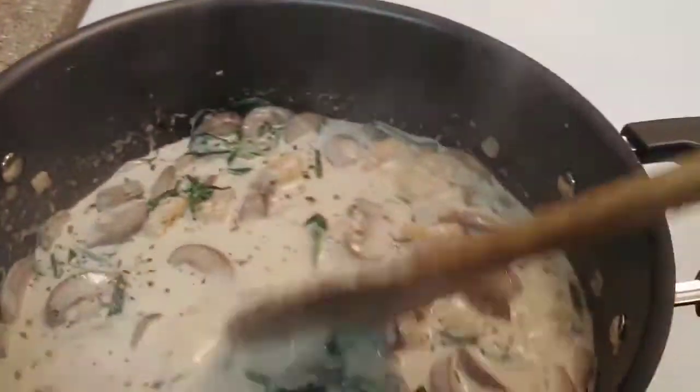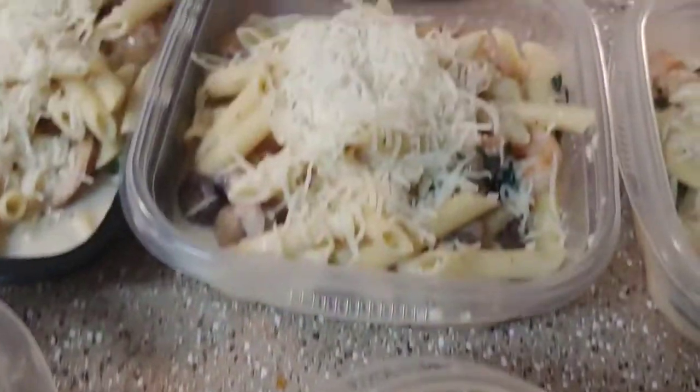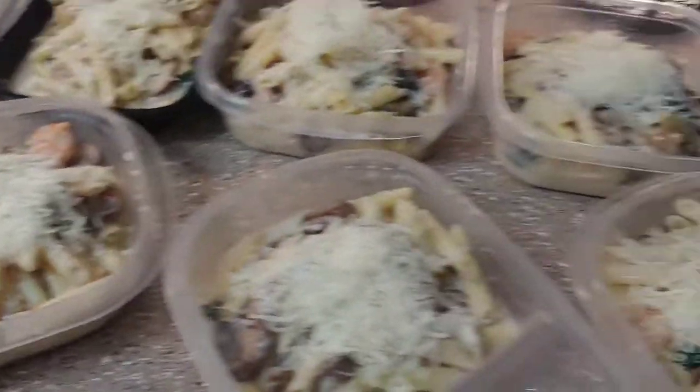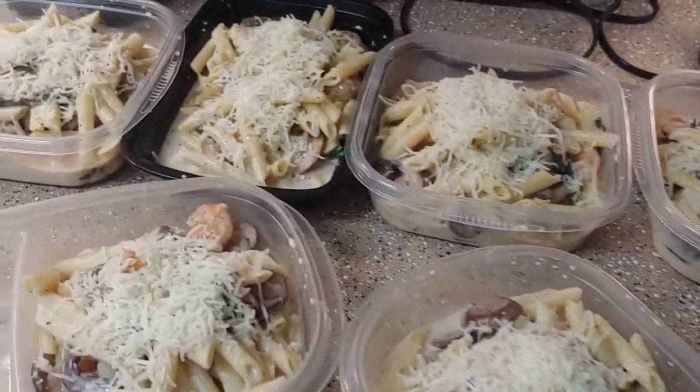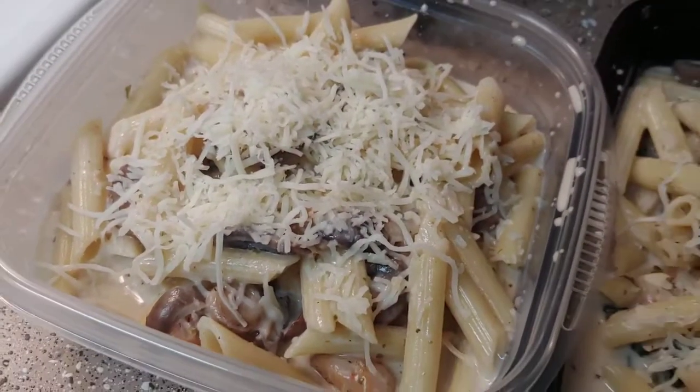My pasta is done too, so I'm just going to get these both mixed together, sprinkle them with some cheese, and then divvy them out. I got them all plated and topped with cheese — this made about seven good-size portions, so pretty good to feed a crowd. It smells and looks delicious!